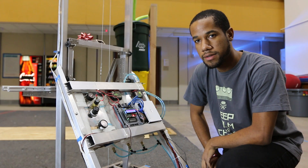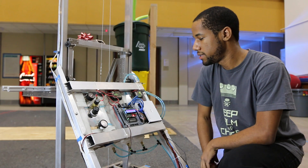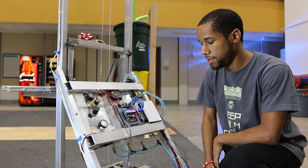All right, everybody. My name is Xavier. I'm a part of Team Orion for Robot 3 Days. We're going to talk about our electronics here in this video.